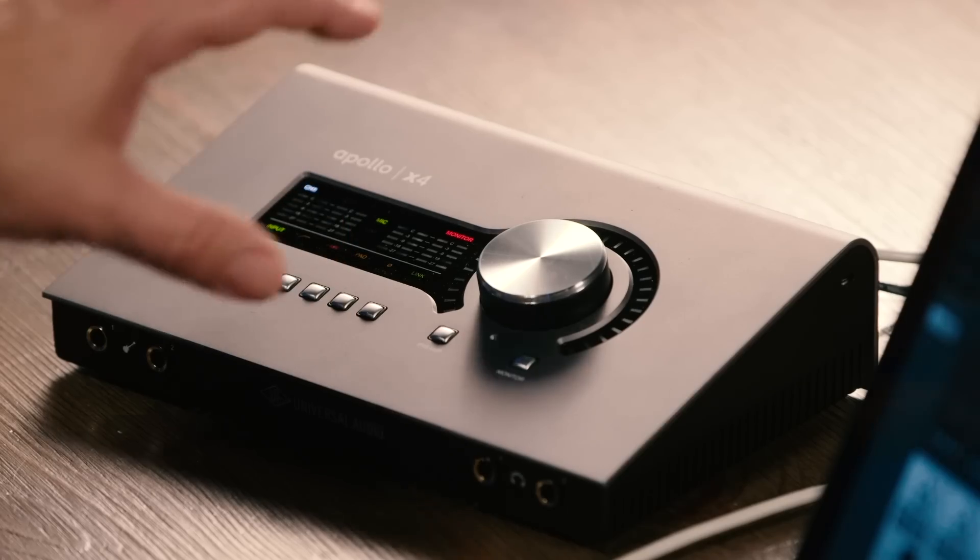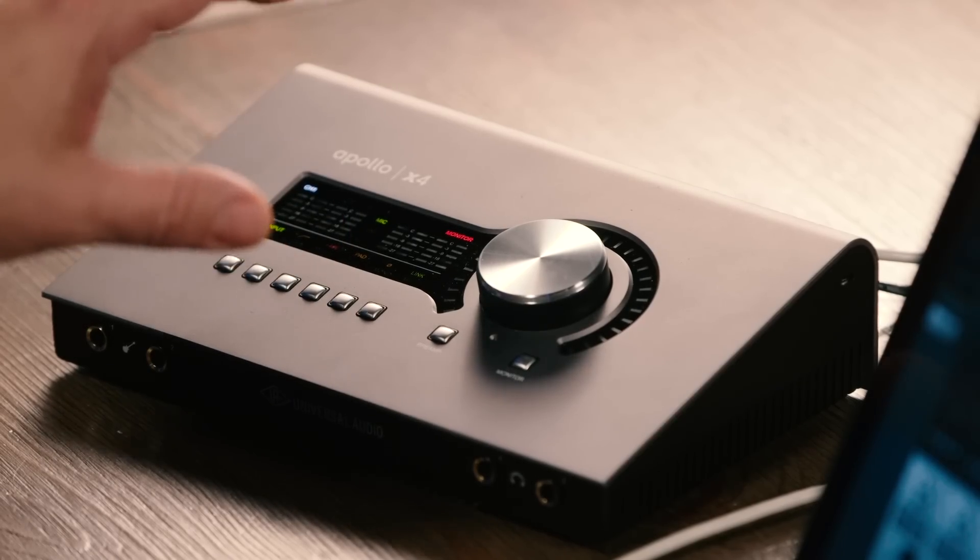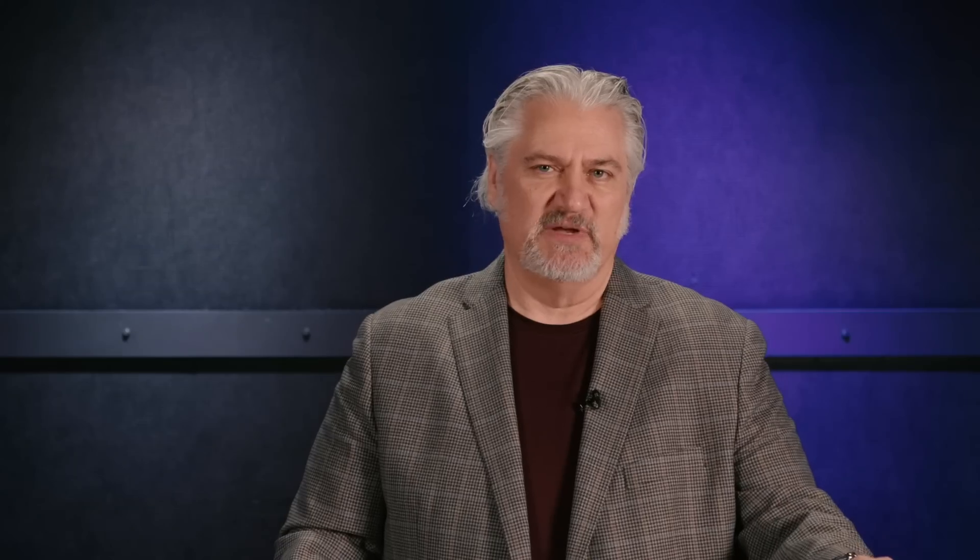Today we're checking out the Apollo X4, the latest member of the Apollo X family. The Apollo X4 offers a wide range of flexible I/O capabilities, plenty of onboard DSP processing power for running UAD2 plug-ins, as well as a comprehensive location for you to access everything you need for tracking and mixing sessions. Whether you're working in the studio, working remotely, you're a songwriter, a producer, a composer, or an engineer, you're going to love this audio interface.